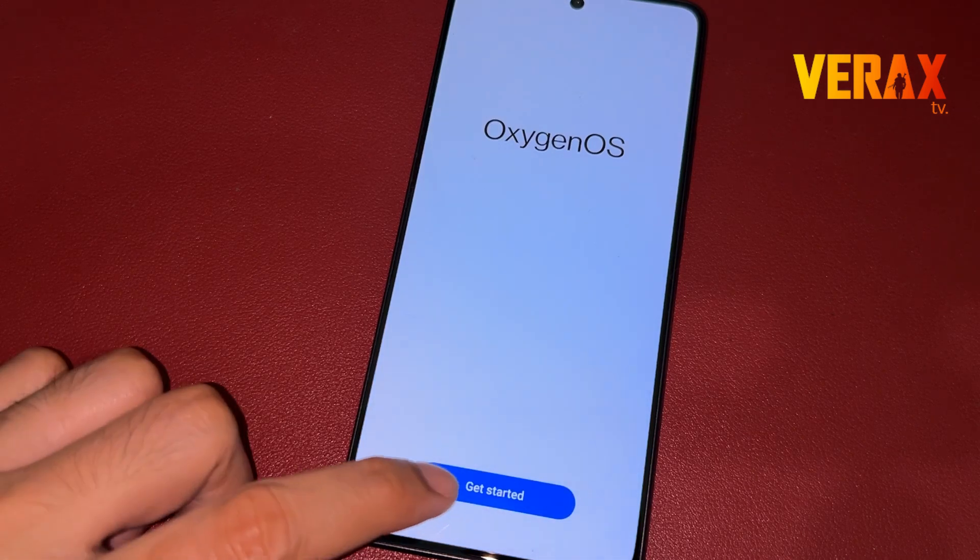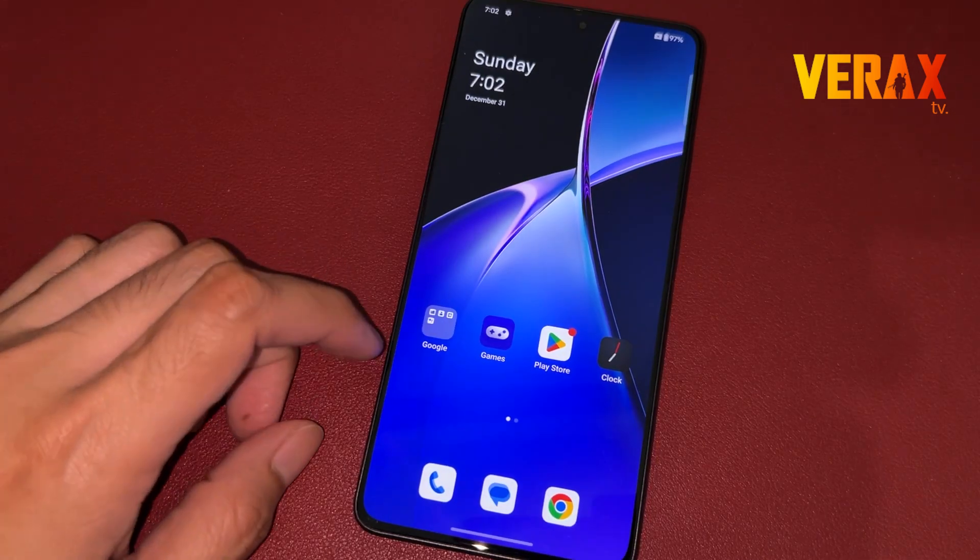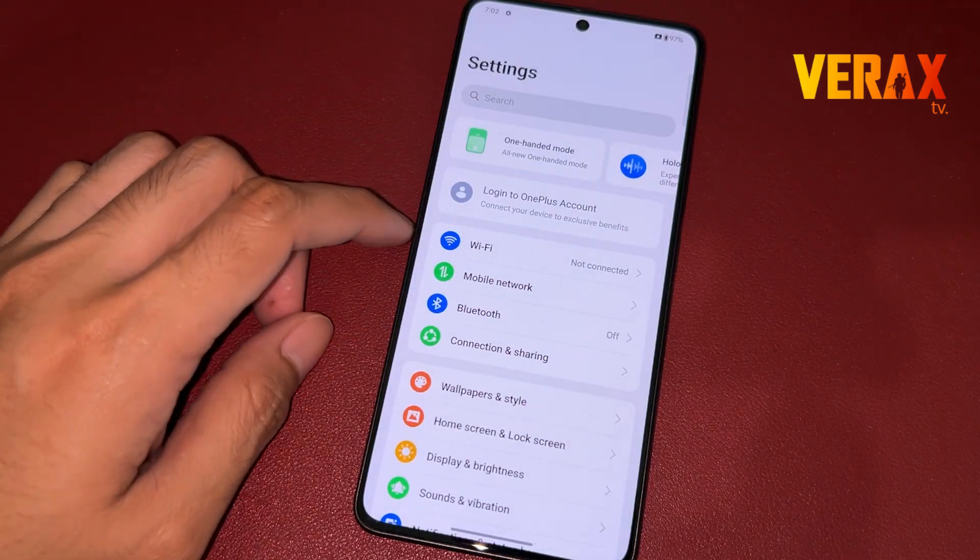Now you have successfully installed the Oxygen OS ROM on your Redmi Note 13 Pro 5G. Here's a quick preview of the ROM.